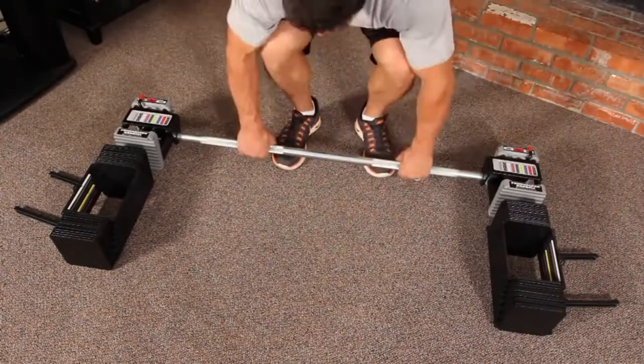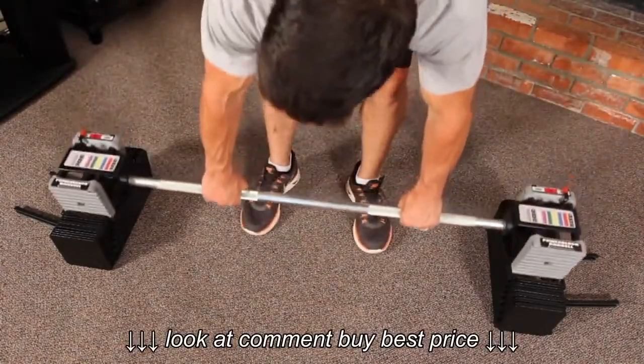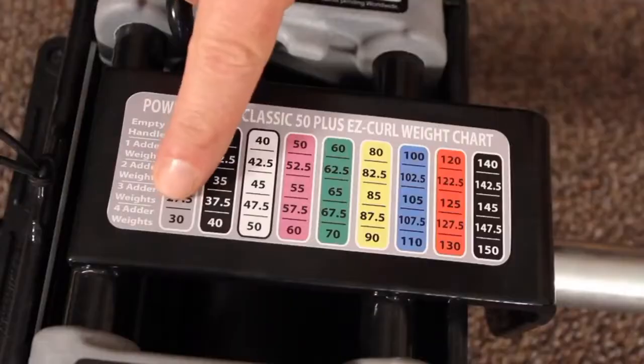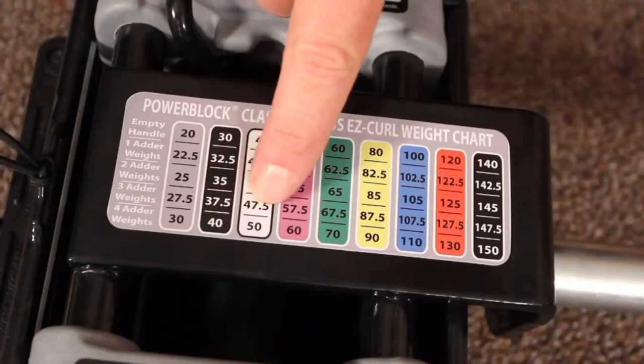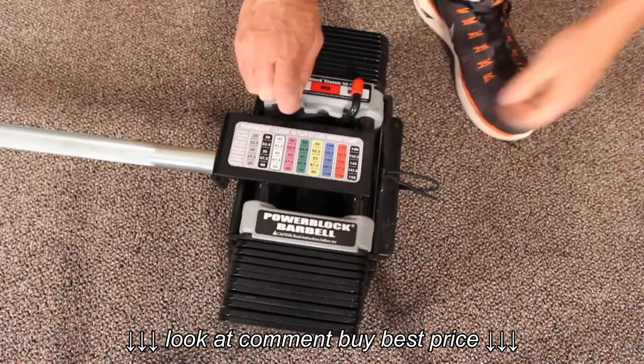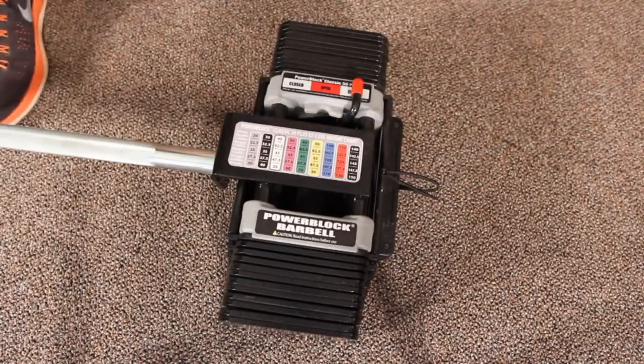Place the bar on the floor behind the weight stack. Slowly lower the bar into the weight stack. With the easy reference weight chart located on the handle, select your desired weight. Place the pin in the desired weight and lift.